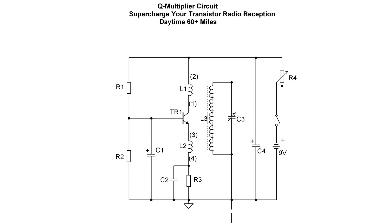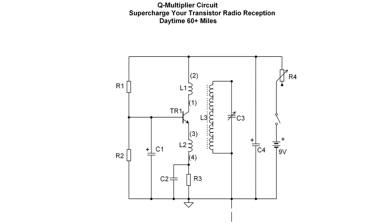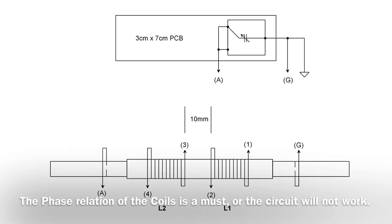The big difference here is using an NPN versus a PNP transistor. Other than that, the design is almost a mirror copy of Mr. Bolin's design. Coils L1 and L2 reside on a cardboard former that I made — just big enough to slip over the top of the existing ferrite rod along with the Litz wire itself, as you can see in the drawings here.